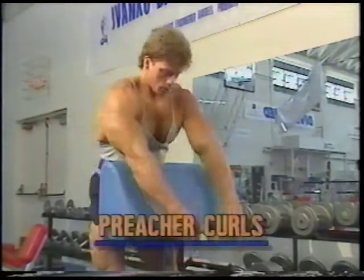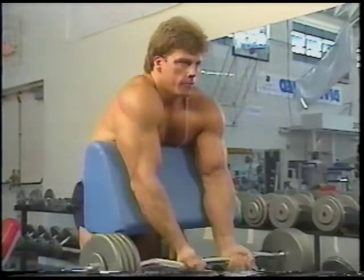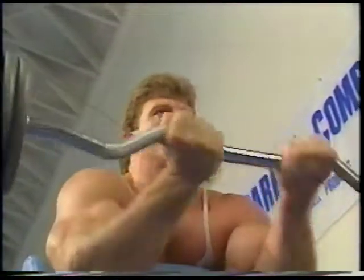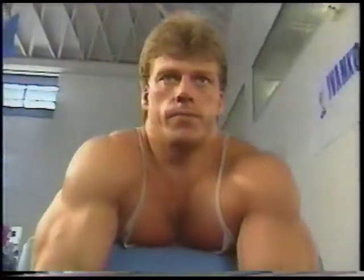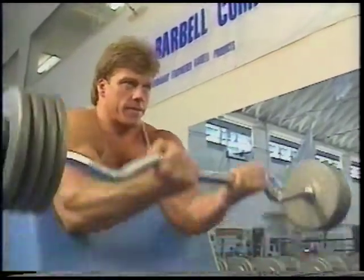Matt starts his arm-blasting routine with preacher curls using an easy curl bar. This is a great mass-building exercise for the biceps because it works the entire muscle. Some people have a tendency to cheat and swing the weight on this movement, but the key to good muscle development is strict form. Matt uses a narrow grip on the bar and keeps those elbows firmly planted on the bench. From a full extension, curl the bar smoothly all the way to your chin.